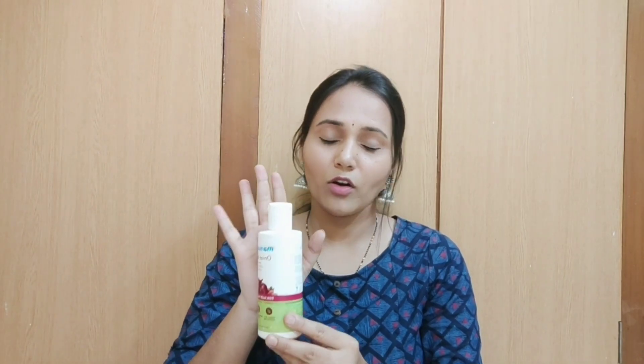Next, I use onion shampoo. I normally use it as a shampoo - there is a difference between onion shampoo and hair oil. First of all, the smell - it is a very bad smell, not a perfume. The hair oil has a perfume-like smell when you apply it.